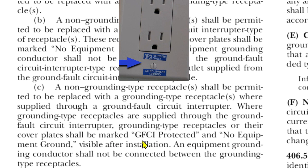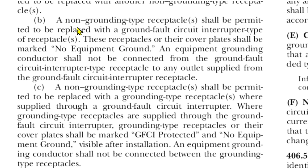This is very clear in the code. You have to use stickers when replacing your two-pronged receptacles: 'no equipment ground' on the GFCI itself, and both 'no equipment ground' and 'GFCI protected' on the downstream receptacles.